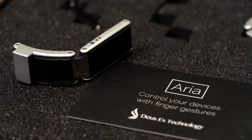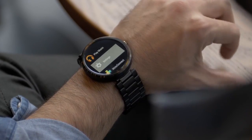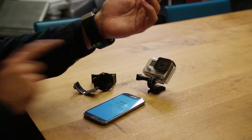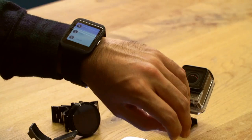We're here with Aria, who makes a band that lets you control your smartwatch with simple hand gestures. So let's just jump right into a demo. So now I'm wearing Aria — that is a device that goes on the smartwatch and it's able to recognize finger gestures, and with this finger gesture you then control your smartwatch.